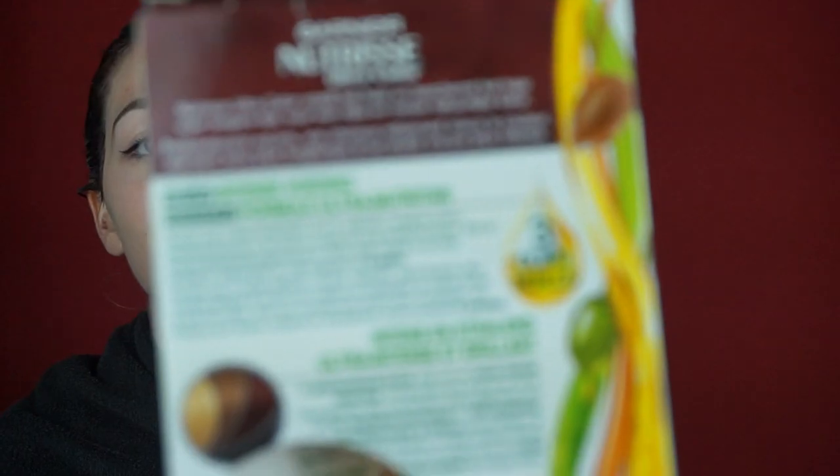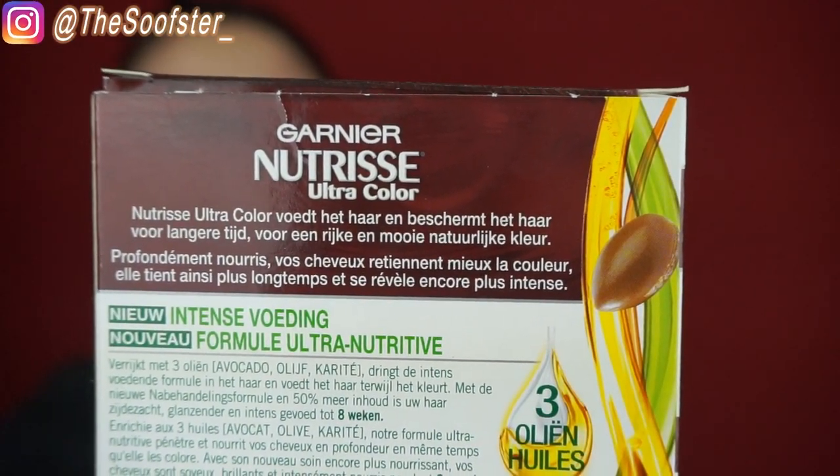So this is Garnier Nutrisse Ultra Color. It says it has three oils in it: avocado, olive, and — I think it's keratin, something I've never heard of. These three oils are supposed to make sure your hair isn't going to be completely damaged while you color it.